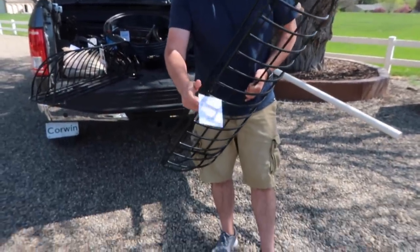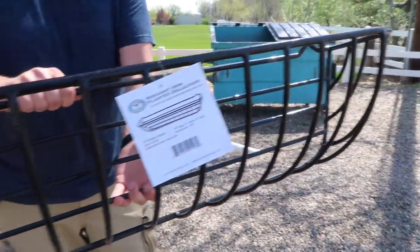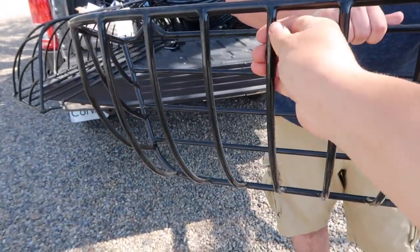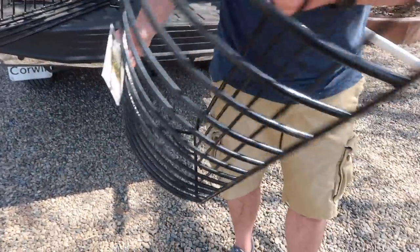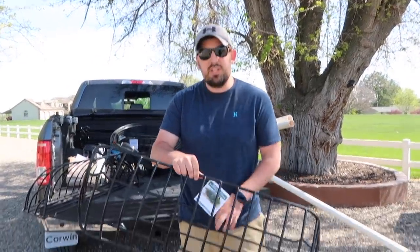So here's what they look like right here without the liner. They are black coated wrought iron — very, very sturdy. They hold up for a lot of years and this black coating, I think it's black PVC, lasts forever too. They feel pretty heavy duty, and they are heavy duty.